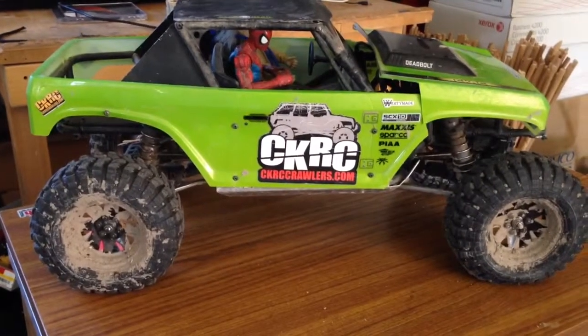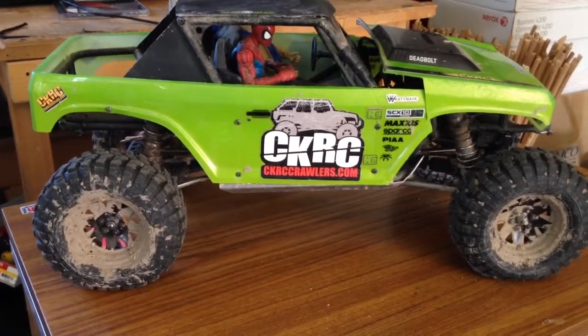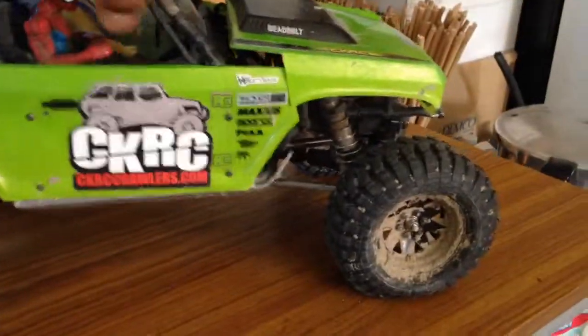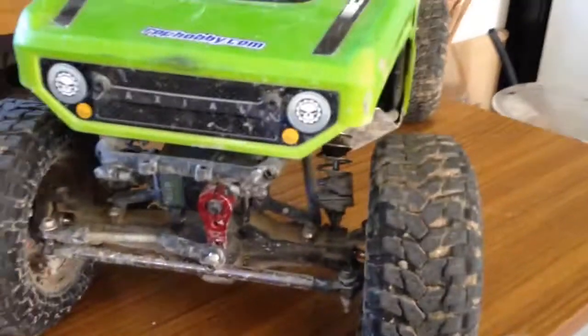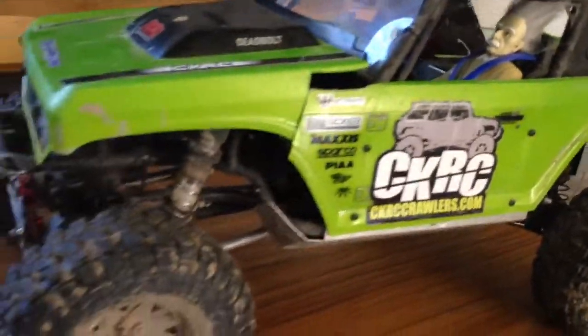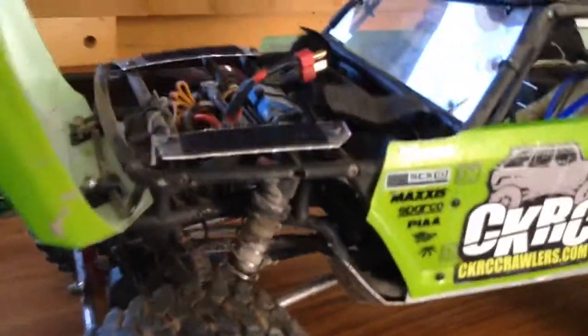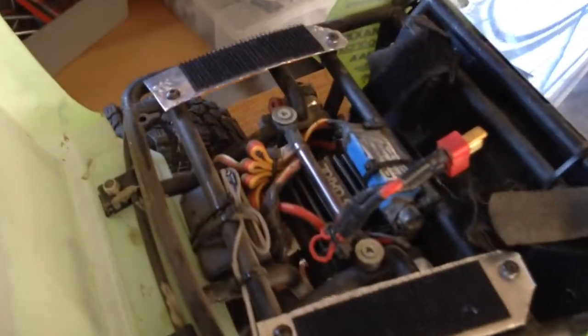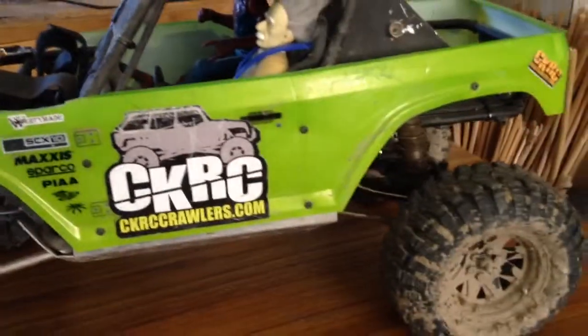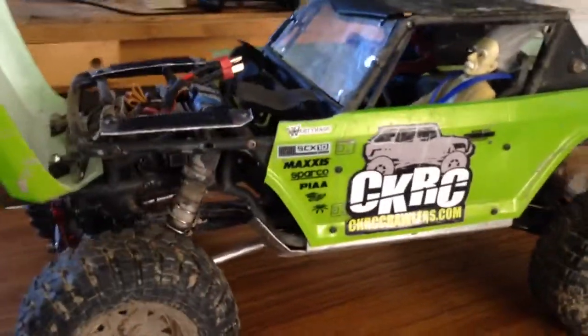Overall I think it's about a 13-inch wheelbase and it works really good. He drove the living crap out of it yesterday and he's just having a lot of fun. All the electronics are nice and tucked up in there out of the way. So there's a quick look and we'll talk to you later.